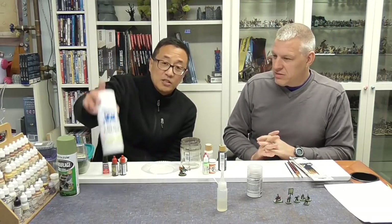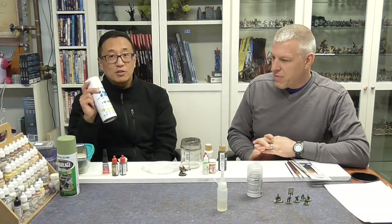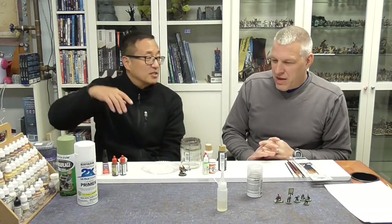These Rust-Oleum primers are only four dollars a can. I'd actually suggest against buying miniature-specific spray primers because they're not any better. You can pick these up at Walmart pretty easily. When using primers, we'll show you how to prime in the next video. Everyone develops their own preferences over years of experience, but we're going to give you the safe bets that should work universally right now.